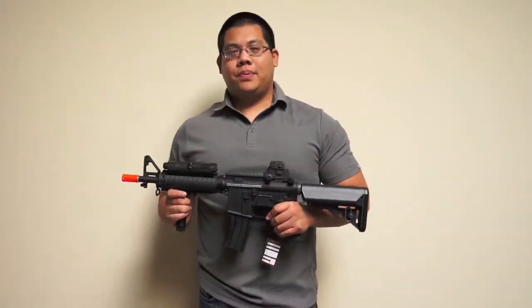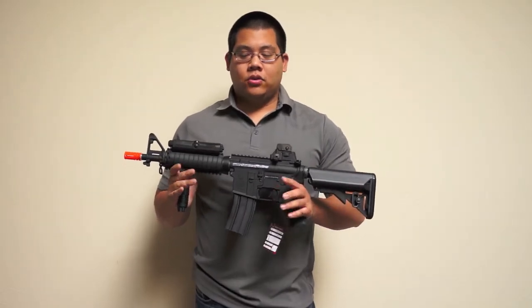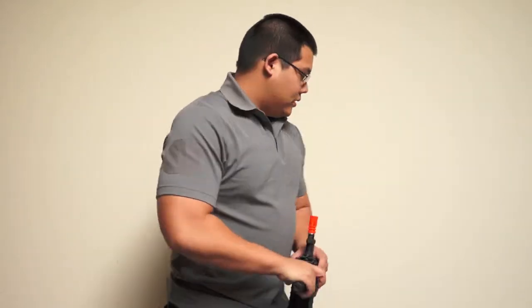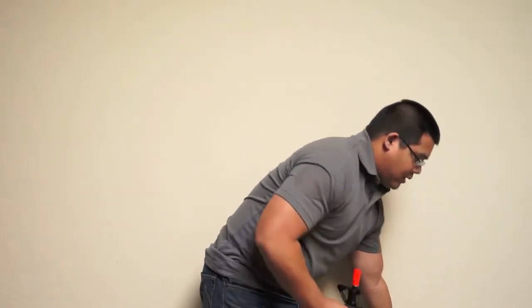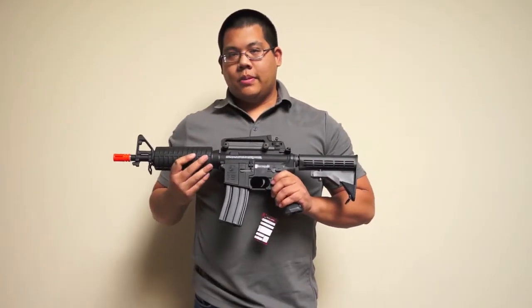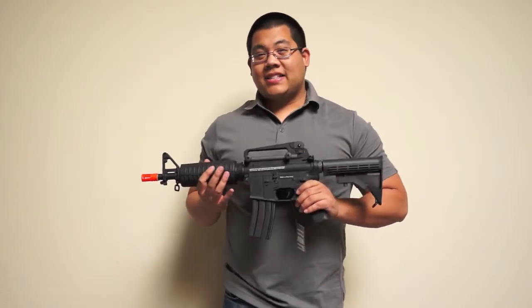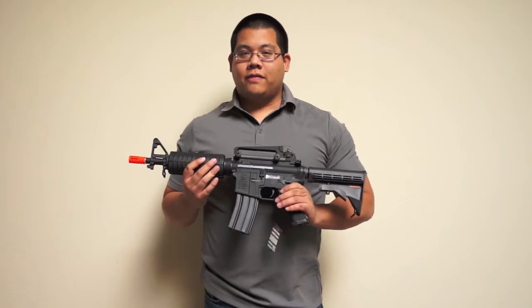Hey guys, it's Alex over at Spartan Imports and I'm here to show you guys two different models from King Arms: the Colt M4 CQBR and the M9-33. Both of these guns will come equipped with an aluminum and nylon fiber body, as well as the exact same gearbox as the Pro-Line Full Metal versions.